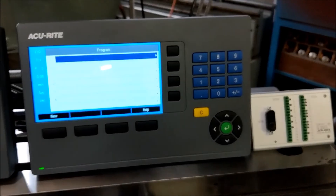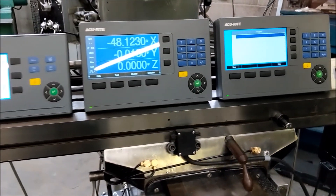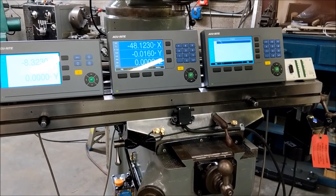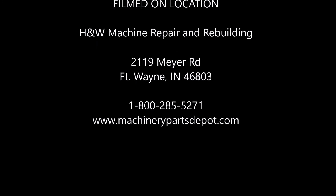I hope you enjoyed this brief overview of our new Accurite products. If you have any questions, give us a call at 1-800-285-5271. We've got some new Accurite products and a little bit more about them.